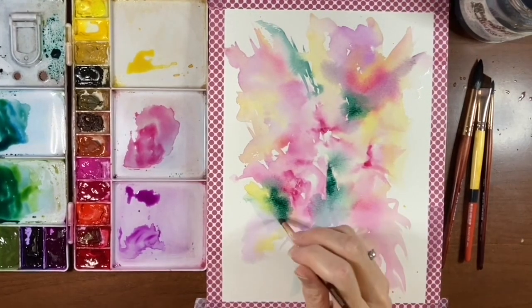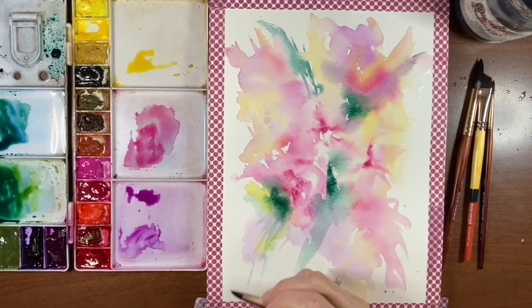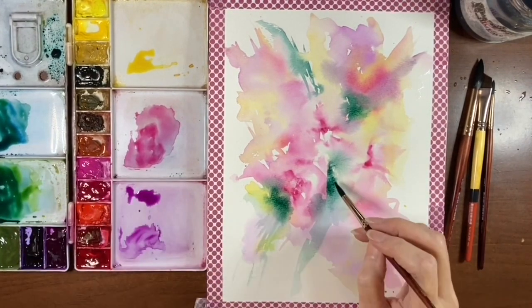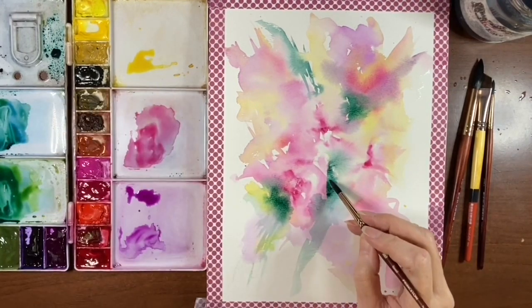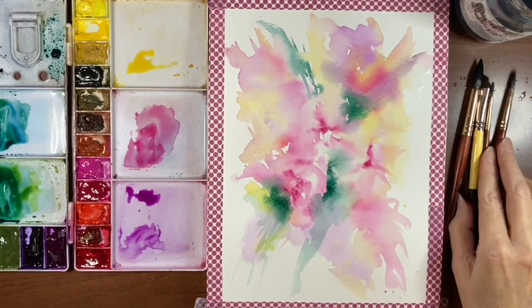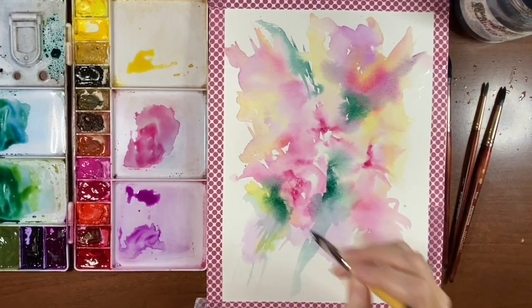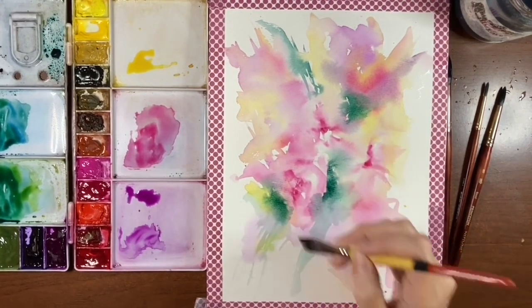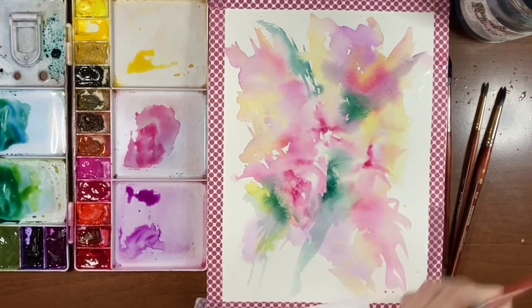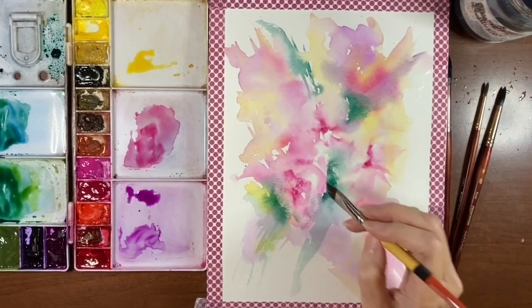You can dry off your brush and just do some more flicks down if you want, just to give it some expression. So far this paper is not buckling any more than I expected it to, which is good. I'm going to go back in and work on the flowers a bit. I'm going to take my angle shader, clean it and dry it off on my paper towel, and just pick some of this green up that's been bleeding in. Because I'm going in and picking the pigment up, I'm also picking up moisture, so now the colors you put beside it won't bleed into it so readily.